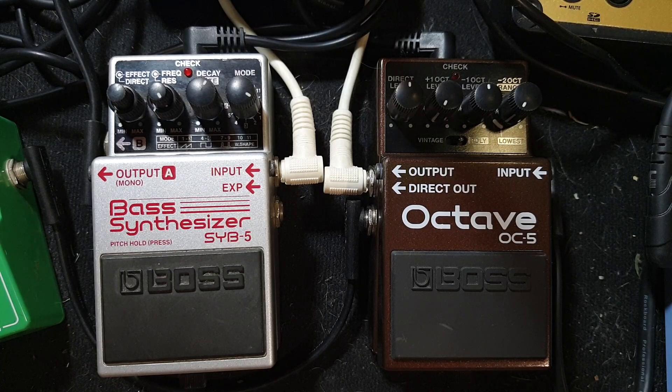Hey there guys, today we're going to see if we can get the Monophonic Bass Synthesizer by Boss to work with our chords by using an OC5, which takes your chords and adds a bass note to them.